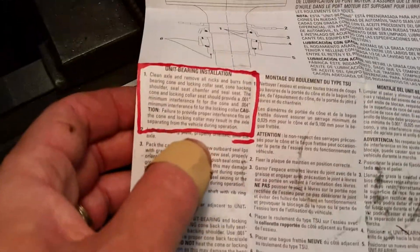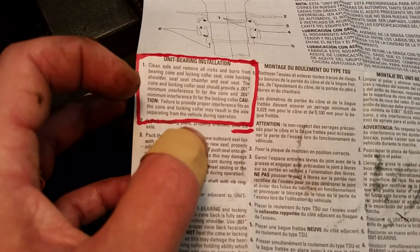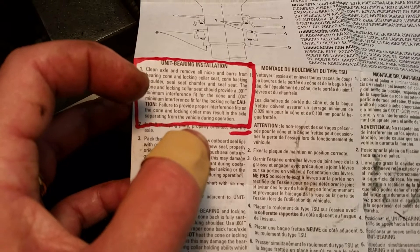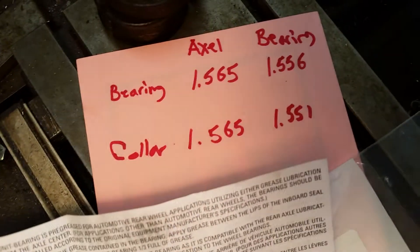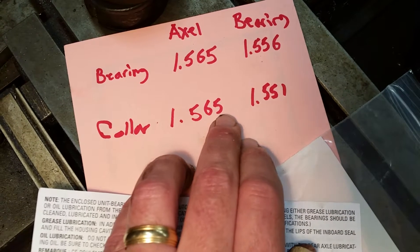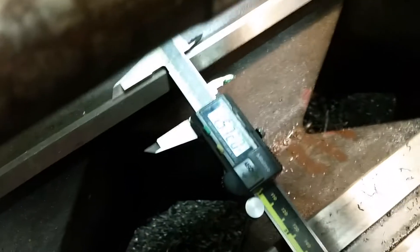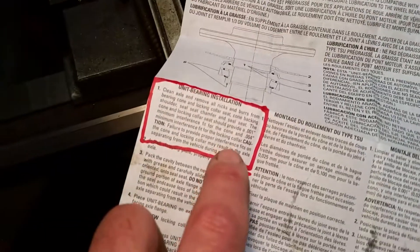I read the Timken instructions - probably important. It says: clean axle, remove all nicks and burrs, and it actually specifies the cone and locking collar seat should provide one thousandth minimum interference fit for the cone, and four thousandths minimum interference fit for the locking collar. So I have the one thousandth on the bearing, but I don't have four thousandths on the locking collar - and I'm not counting the five ten-thousandths because using hand mics without temperature control you just can't get that accurate.